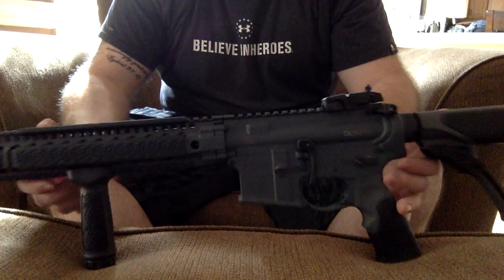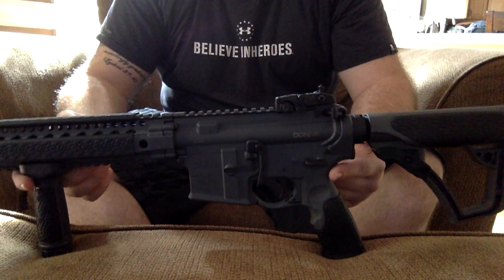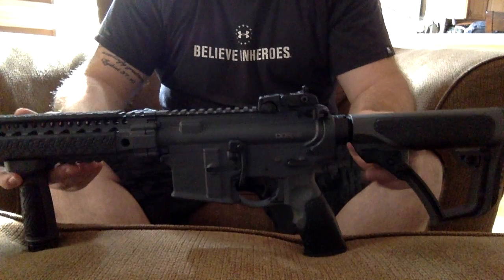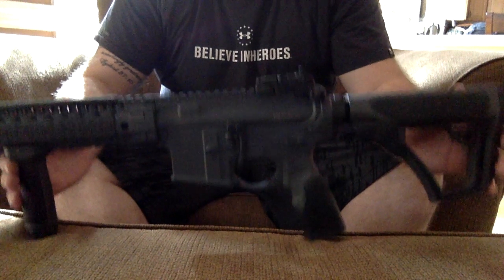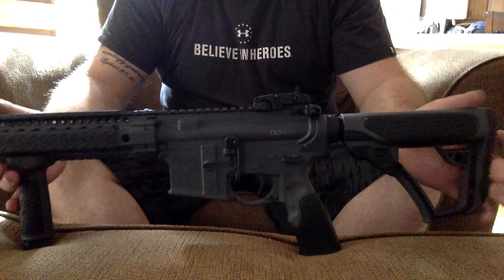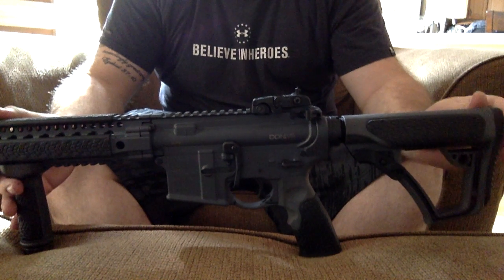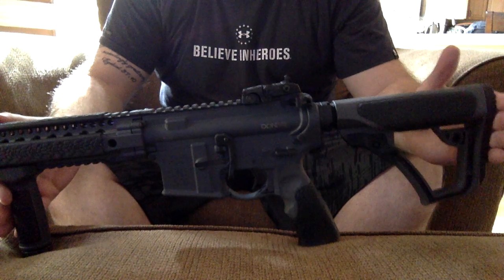Got this gun a couple weeks ago. It usually runs about $1,700 to $1,800 with tax. It definitely seems like — why would you pay that much for an AR-15? — but it's definitely worth it. It comes with a lot of things that you're going to want to upgrade anyway. So just to go through the pros and cons of this gun.